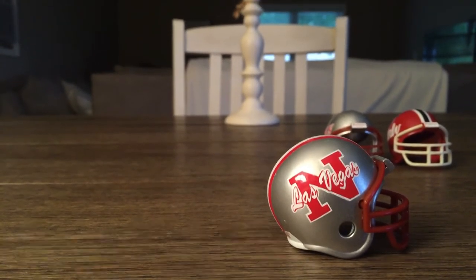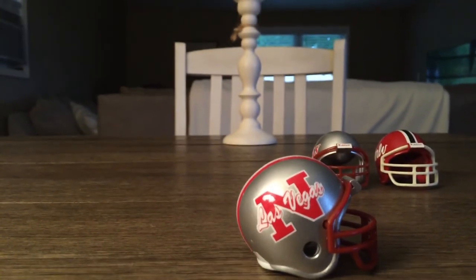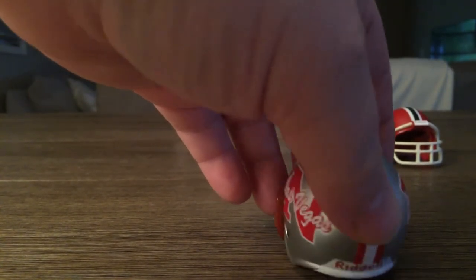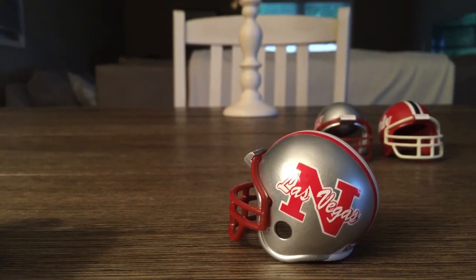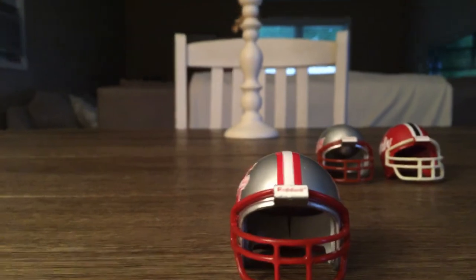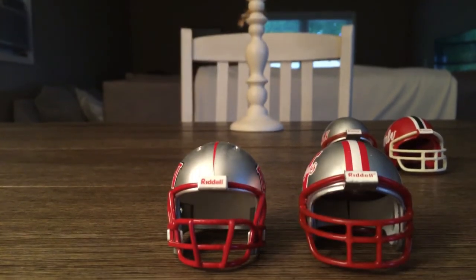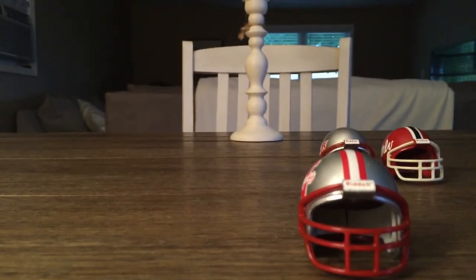I really like this helmet for a couple reasons. I'm a big fan of the cursive handwriting — love that — and I like the N in the center. It's got a stripe running down the back, the Riddell sticker on the bottom, and the Nevada and Las Vegas lettering in cursive on the sides. If you compare the face mask to the newer helmet beside it, you can really tell the difference — the newer one on the right is much larger and more robust.